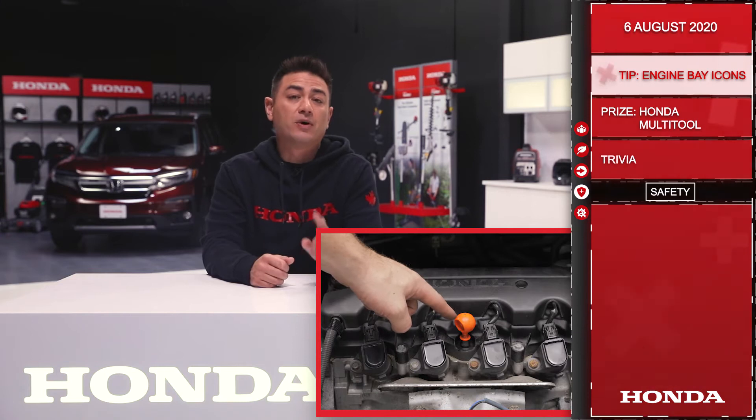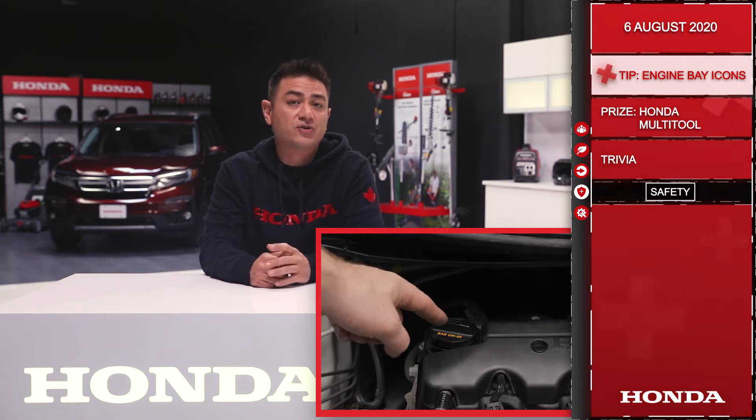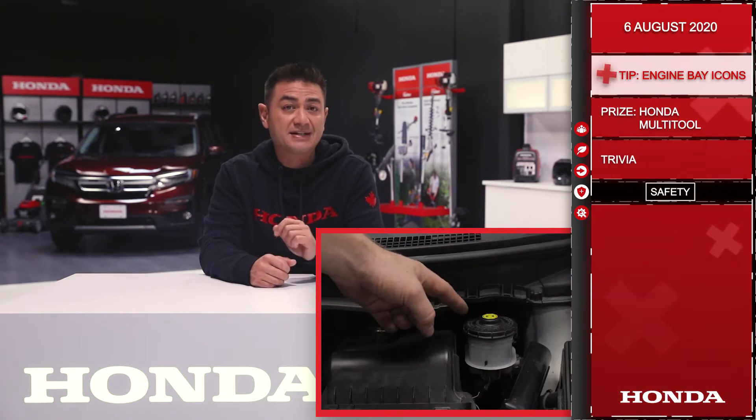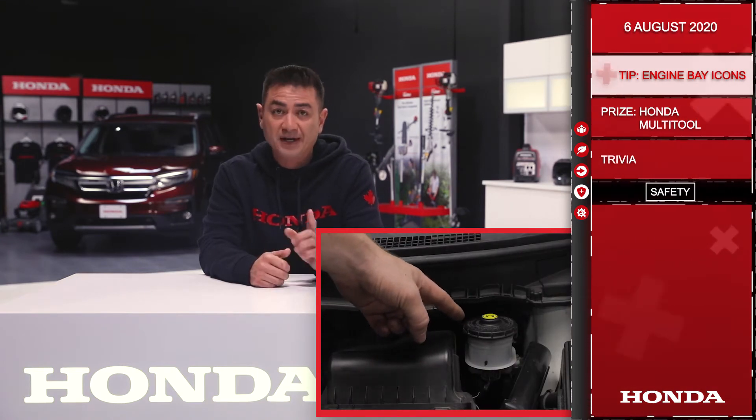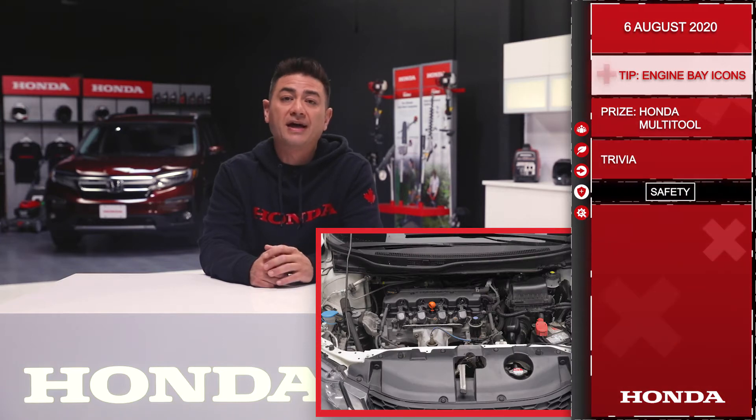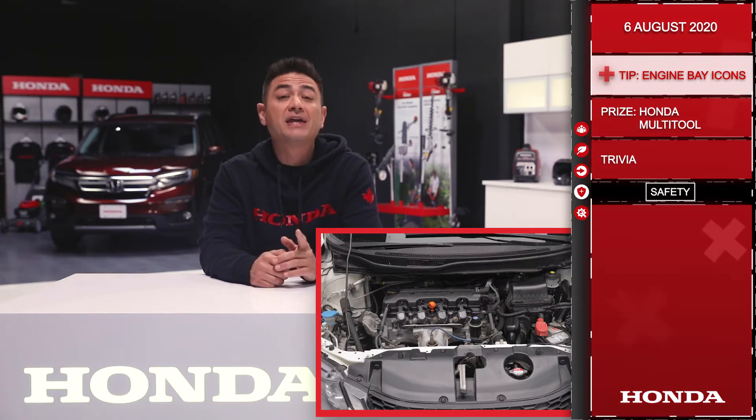Many of you know this is your engine oil dipstick. This is your engine oil filler cap. This is the washer fluid fill cap. This is the brake fluid reservoir. This is the coolant fill cap. And remember, when checking coolant, don't ever touch or remove this cap when the engine is hot.